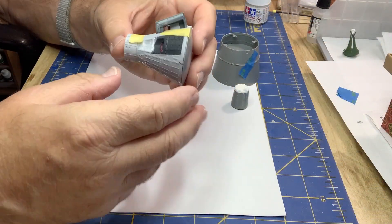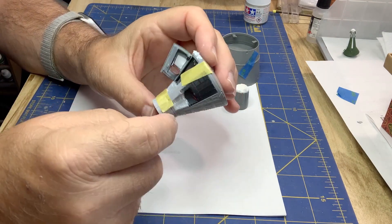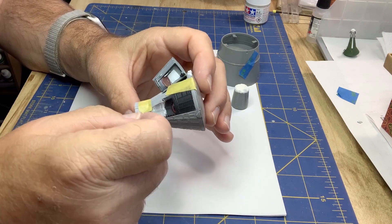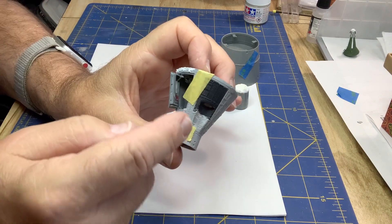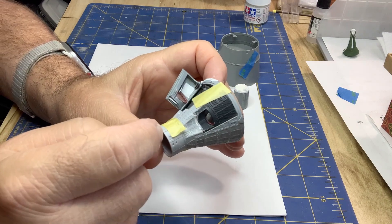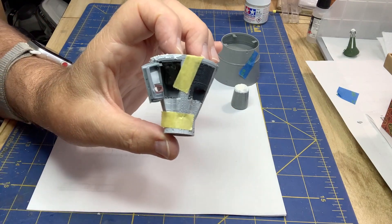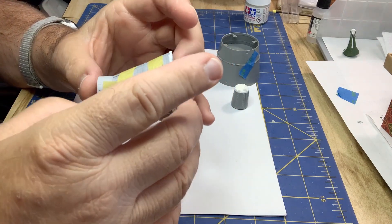The fuselage is glued together with some tape holding it. These seams are always a pain — you can never quite get them aligned right due to warpage, especially with all the modifications. The hatch won't close all the way, but that's okay because it's going to be glued open. I tried to get it to open as much as possible, puttied up the seams as best I could, and let the glue dry.